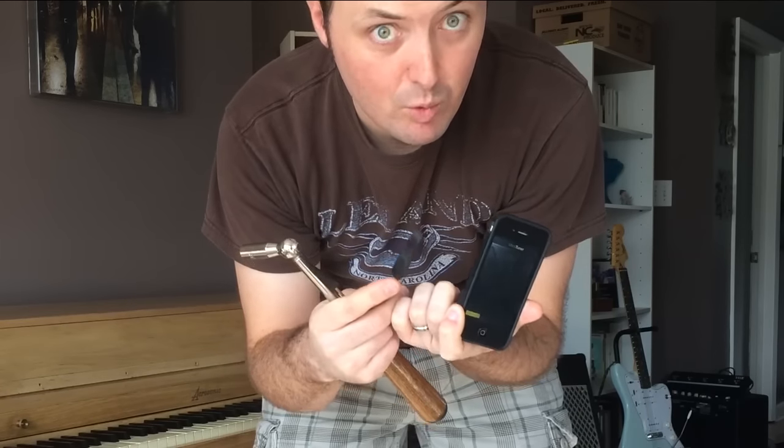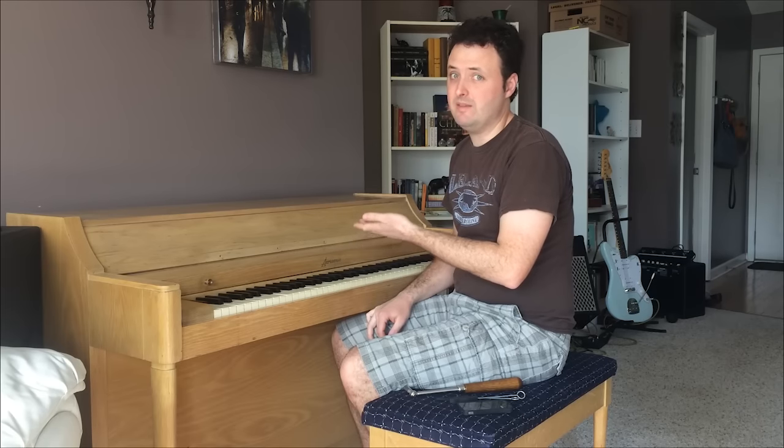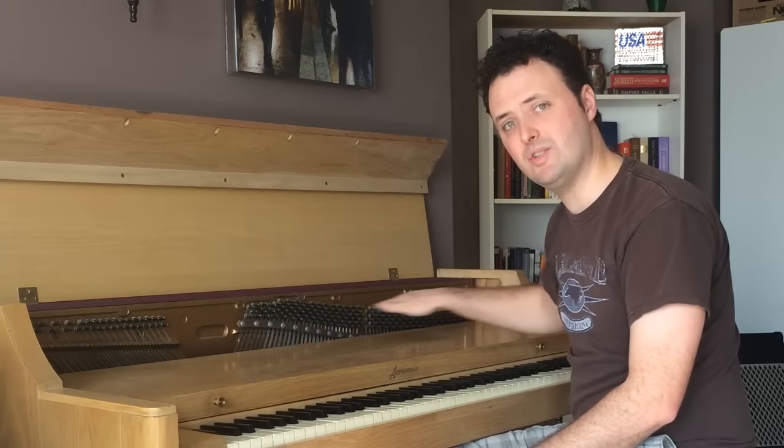Now that you've got your tools, we're ready to open the piano. This is a spinet piano. Depending upon the size and type of yours, it may open differently. This one flips up like that, and this gives you access to all the strings for tuning.